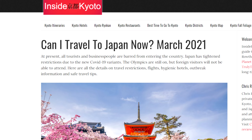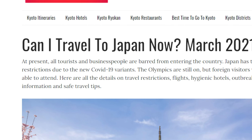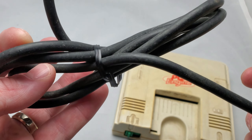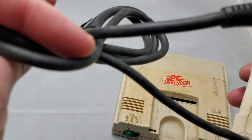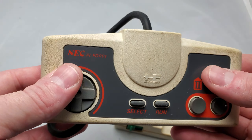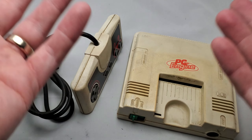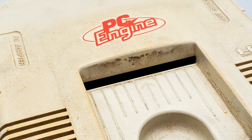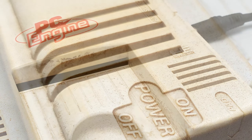Well little did I know that this little gem would take six months to get to me, as flight traffic from Japan to the U.S. hit a virtual standstill due to COVID and this little PC engine had to wait its turn to get a flight across the pond. So here we are one year after the purchase of this console, and let's just say junk is a very accurate way of describing it.